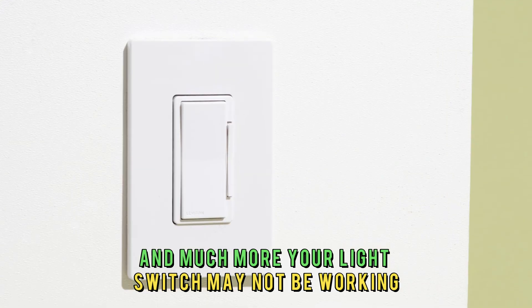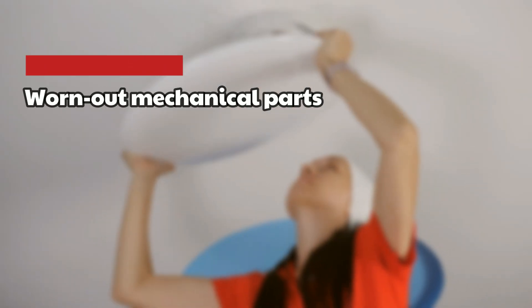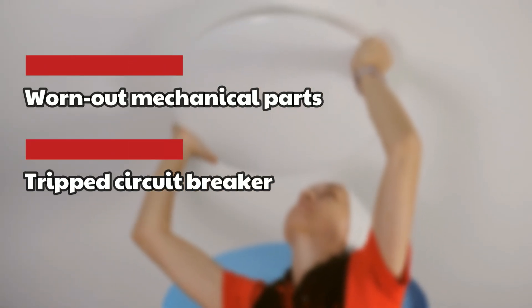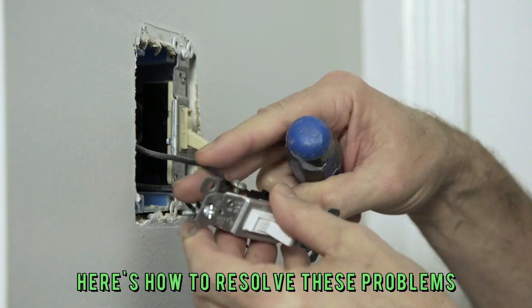Your light switch may not be working despite the light being on because of worn out mechanical parts, a tripped circuit breaker, or damaged wiring. Here's how to resolve these problems.